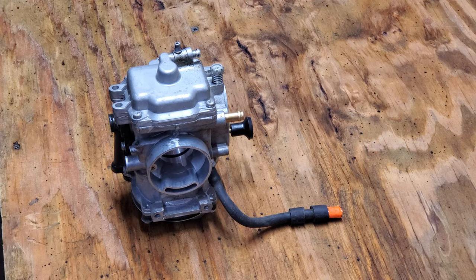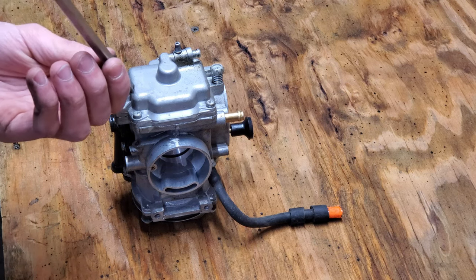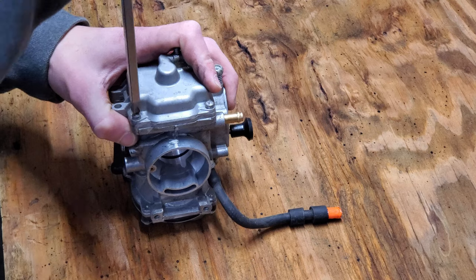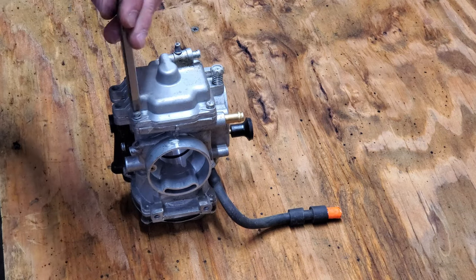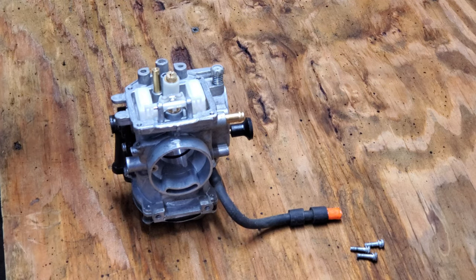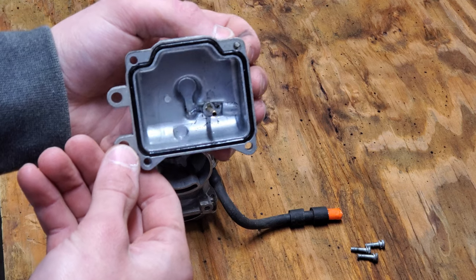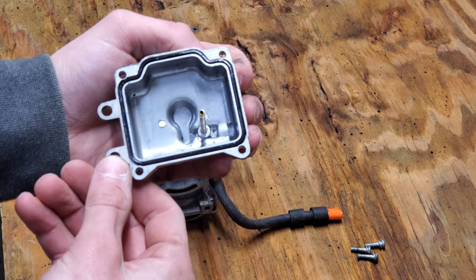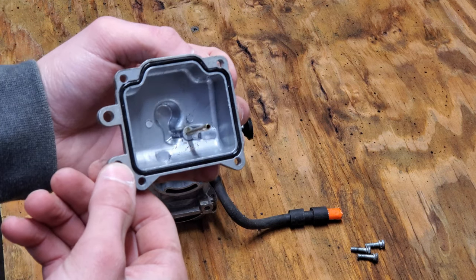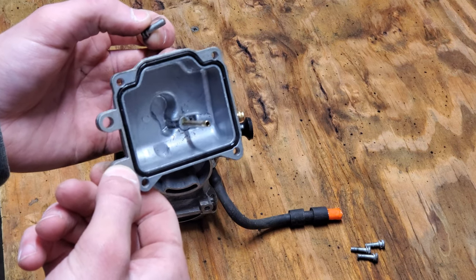Once you get that cable off you should be able to remove it from the quad, and the first thing we're going to check is the fuel bowl. Get a number two Phillips head and take out these four screws securing the fuel bowl onto the carb. Once you get those out you should be able to pull it right off — and you can see here there is a good amount of dirt in there. It should be completely clean, but unfortunately it's not, though we'll be able to clean that out and make it as good as new.